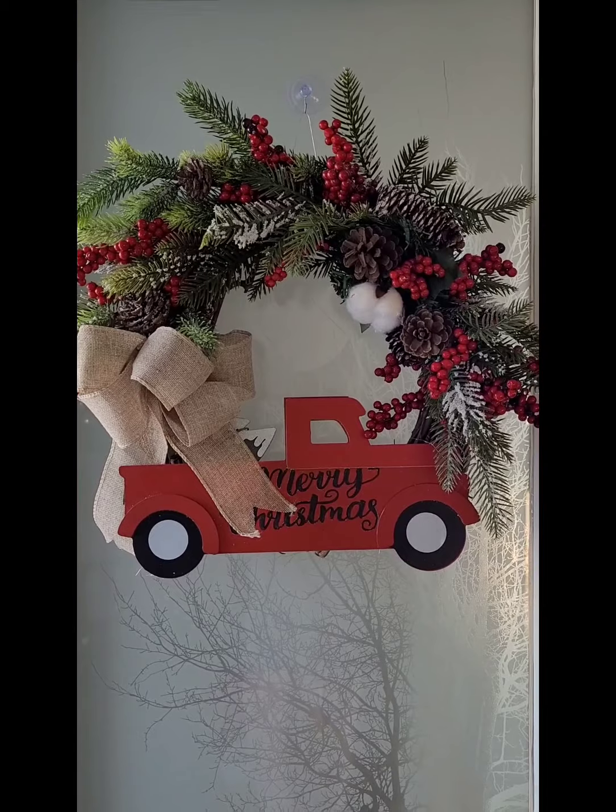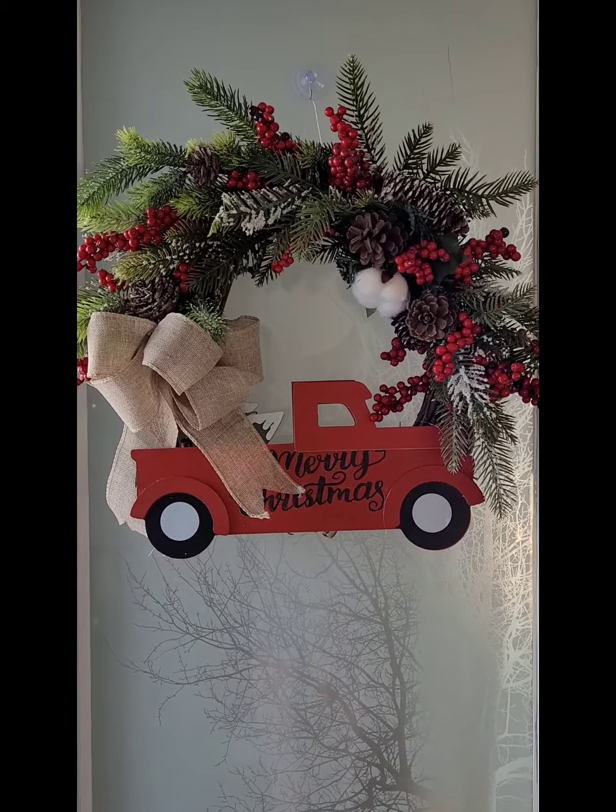This is the finished product, friends — hope you like it! That's it, it's done!